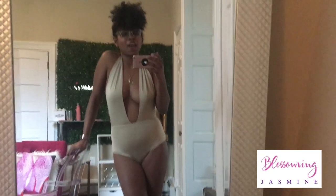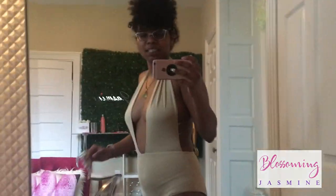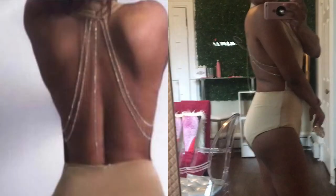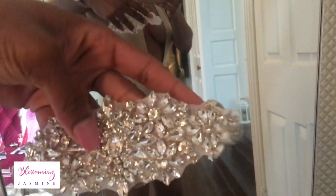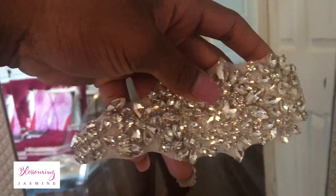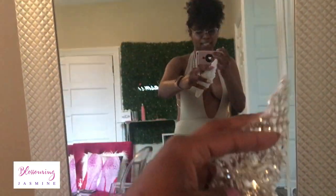Hi guys, welcome back to Blossom University. Today we have yet another fabulous luxury bathing suit that we're going to bling. This bathing suit already has a little bit of bling — in the back there's a chain, and then there's like two other chains on each side. So that's super cute. And I'll be adding this appliqué to the bathing suit, so it's going to be really, really gorgeous. I cannot wait.